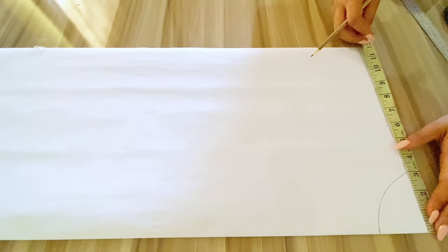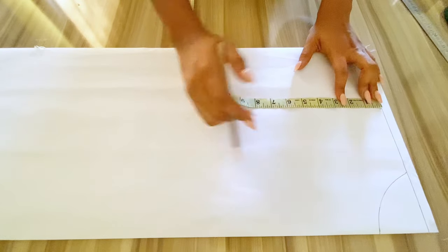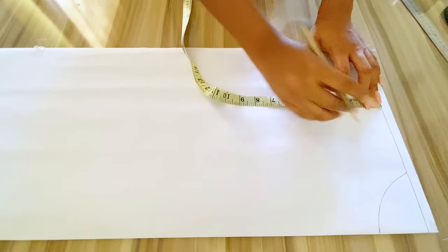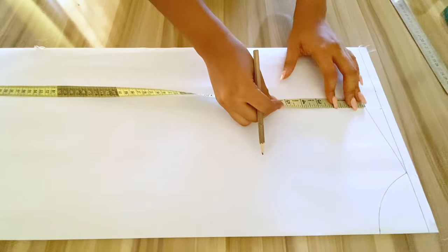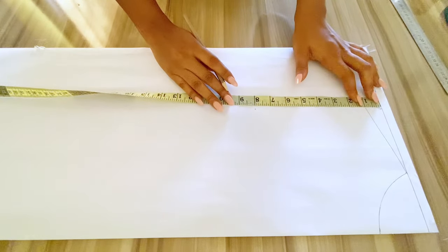After that I'll be marking out my shoulder measurement which is 7 inches, and I'll be going down by 1 inch to create the shoulder slope, connecting the points together. After that I'll be marking out my armhole measurement which is 7 inches and I'll connect the points.